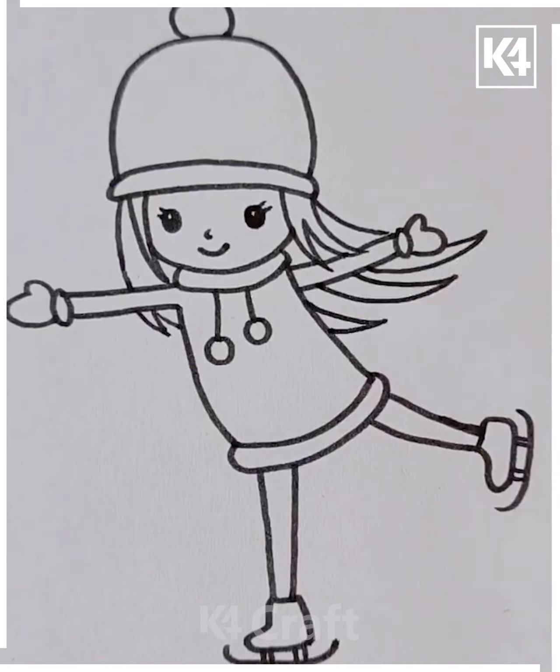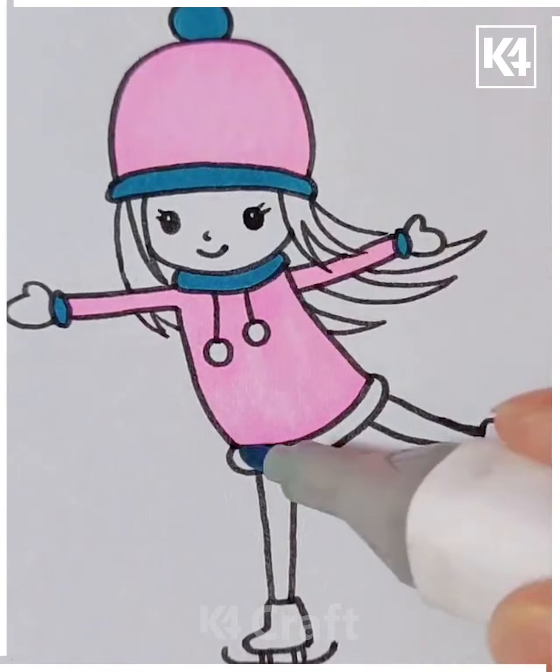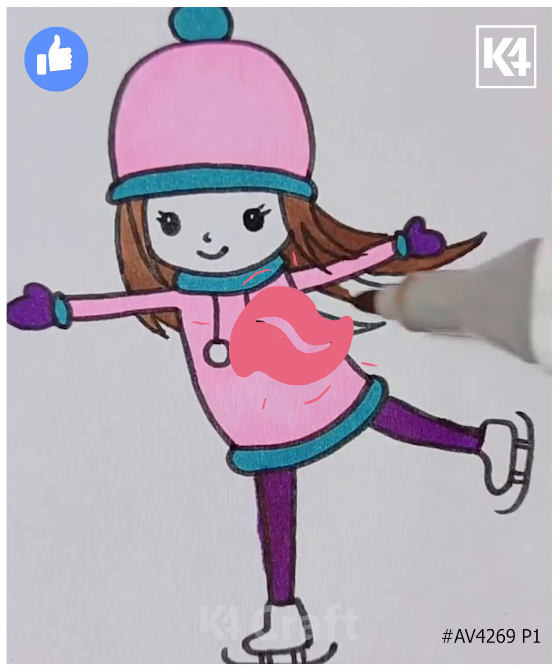Then color it in as you please. We have chosen blue, pink, and purple in order to do so. We have colored her hair in brown as such. Add some blush. Thank you for watching.